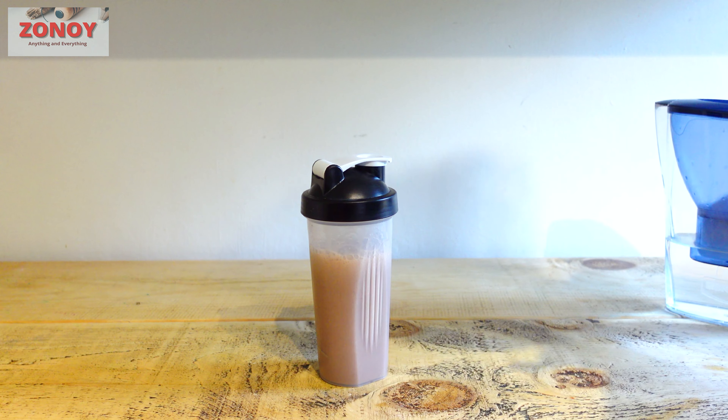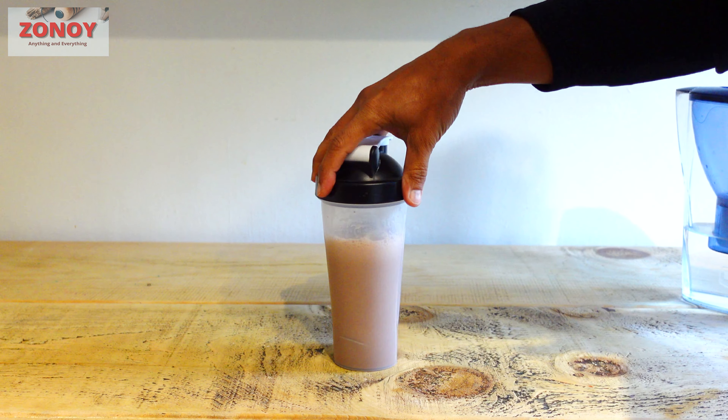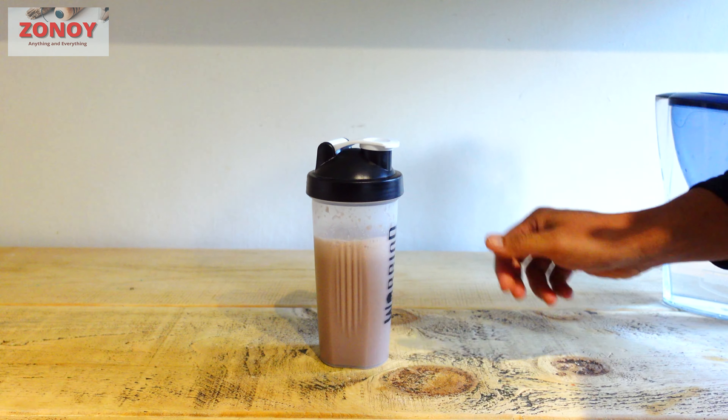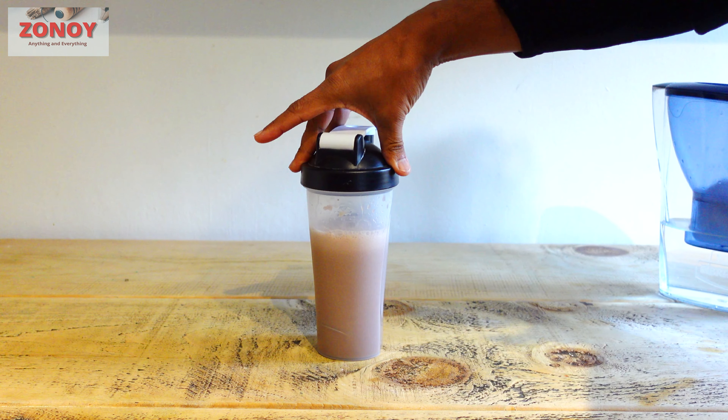I'm using water today. I usually have up to about this much water, which is roughly the recommended amount. Then you want to add your protein shake powder.